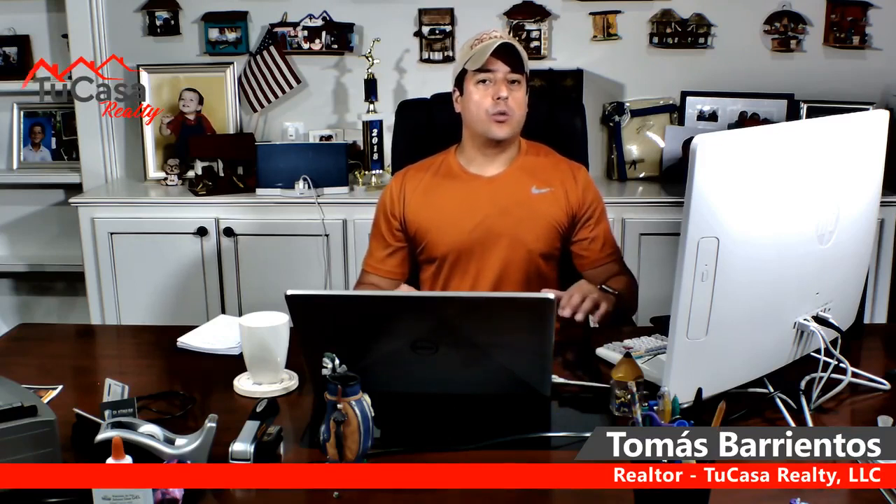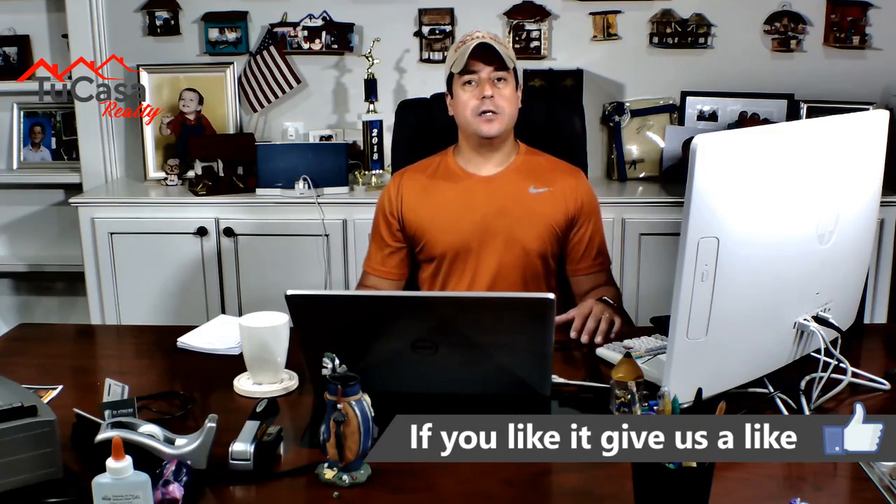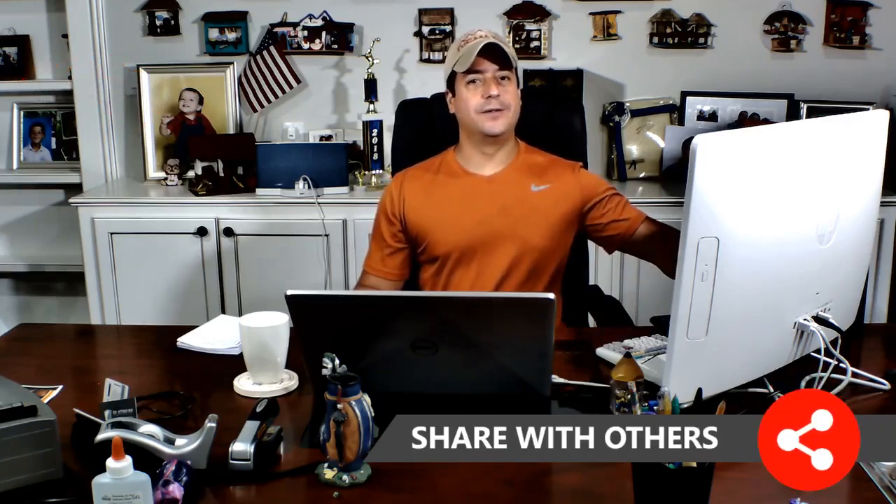If you have any more questions, I'm not a plumber, but you can talk to any licensed plumber for more details. I do recommend doing winterization to vacant properties, especially in this cold weather — you don't want any issues with water running all over the property and causing thousands of dollars in damages. If you like this video, like it, share it, and send us any questions as feedback. Thank you.